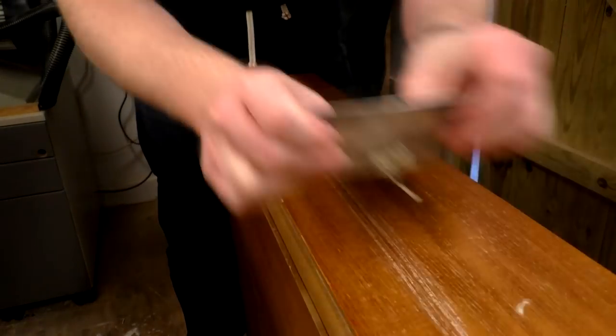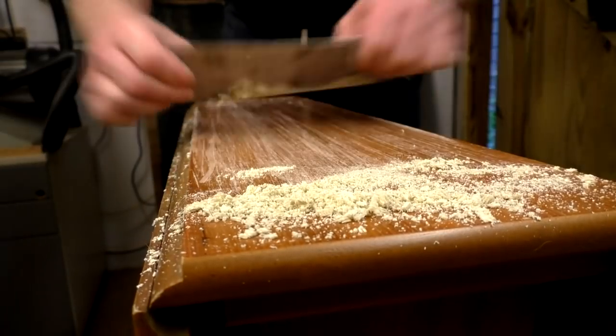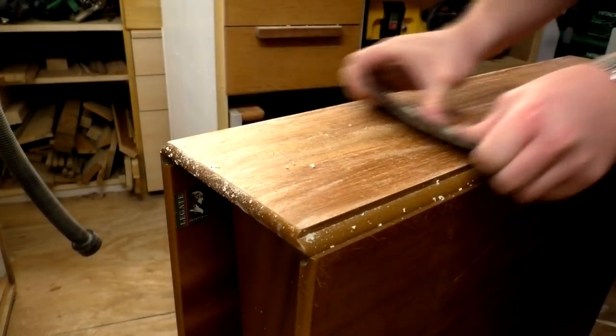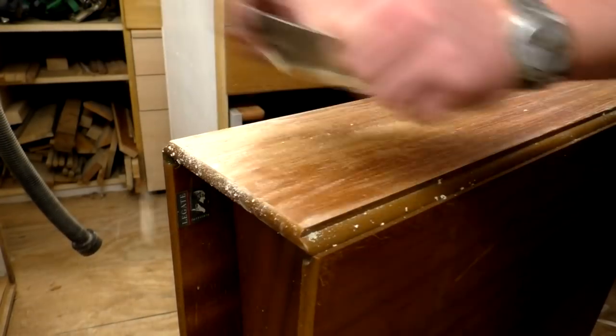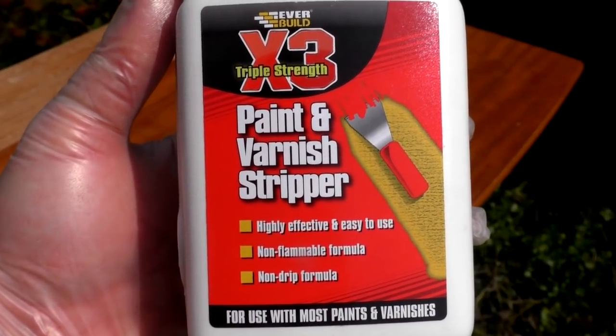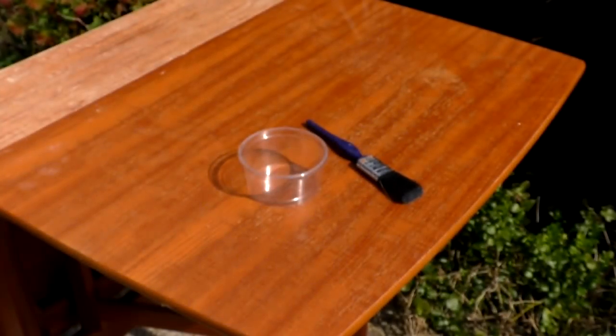Normally when I want to refinish furniture like this I just use a card scraper to remove the old finish, like I'm doing here just to show you for the purposes of this video. But I wanted to try something different that I've not tried before for this table, so I bought some paint and varnish stripper by Everbuild. I picked up this bottle for around £8 on Amazon, which is about $11.